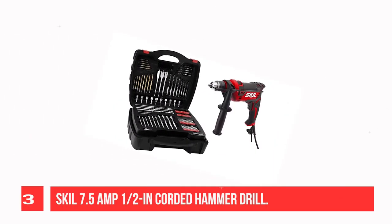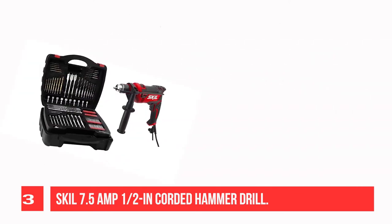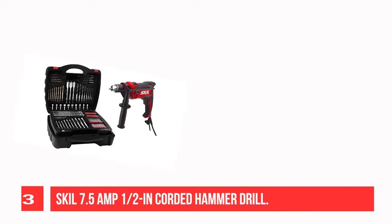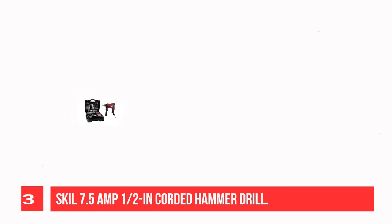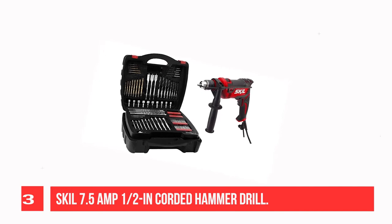Recommendation No. 3: Skill 7.5 Amp 1/2-inch Corded Hammer Drill. The two-finger variable speed trigger at 0–3000 RPM has a convenient lock-on feature for increased control during driving and drilling. The 48,000 BPM provides the power needed for tough applications.